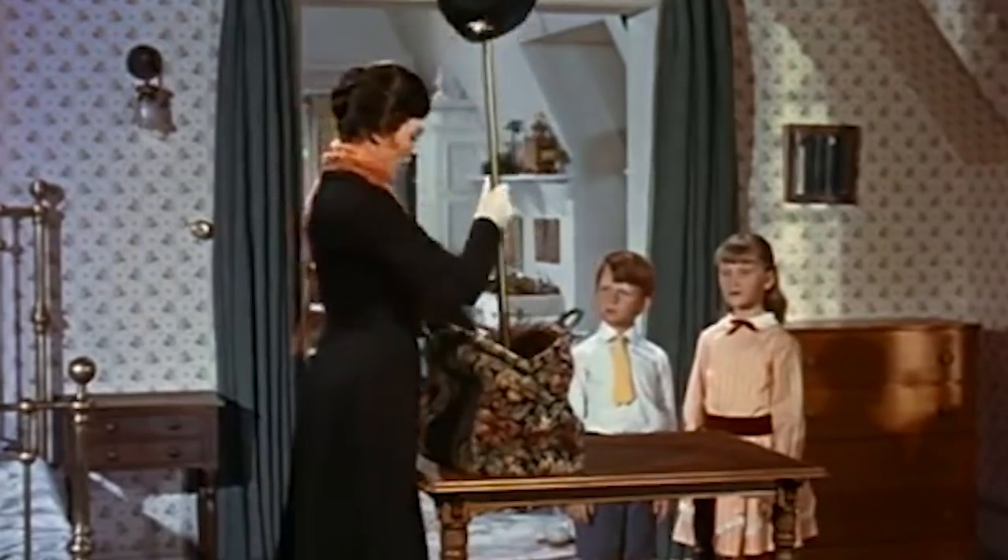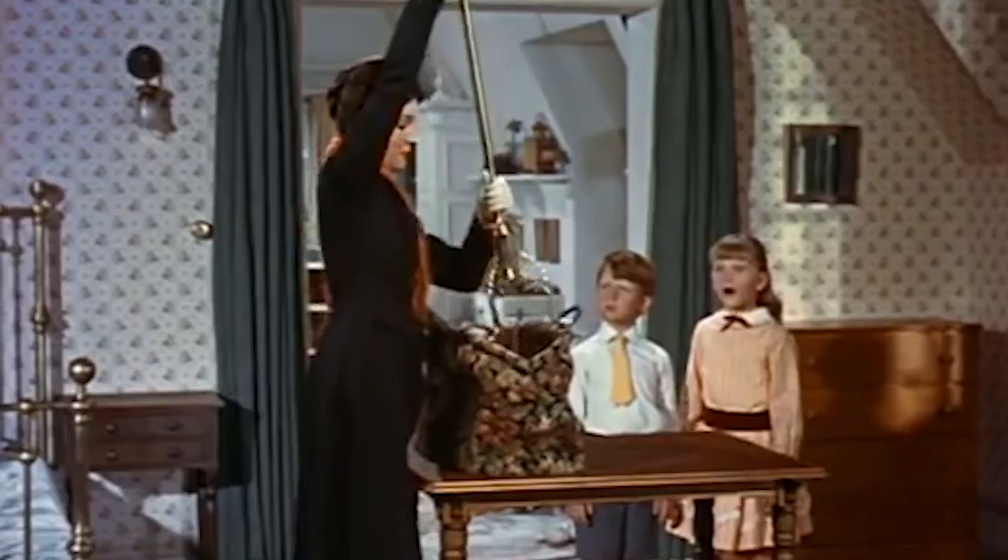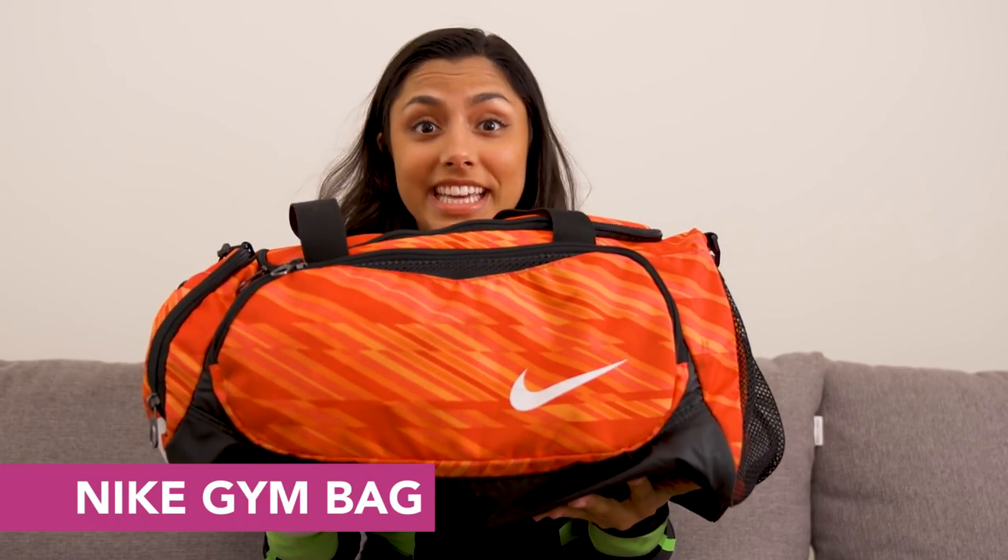I've seen a lot of these 'what's in my gym bag' videos — they are pretty comprehensive. Some of these people have like Mary Poppins bags and 50 billion things come out of them. Mine isn't like that. My gym bag tour today is gonna be more for people who are on a budget, who want their lives to be a little bit more efficient and comfortable at the gym. So, this is my gym bag.